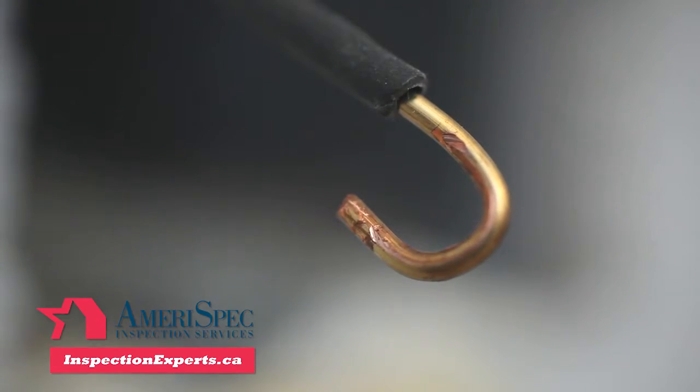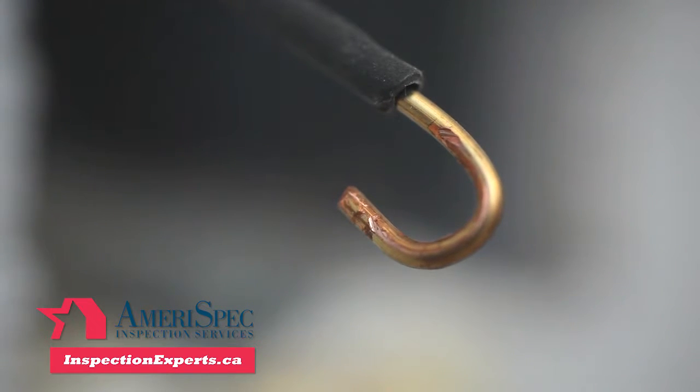Make sure the wires aren't frayed at all. If they are, clip the wire and insulation for a clean connection.